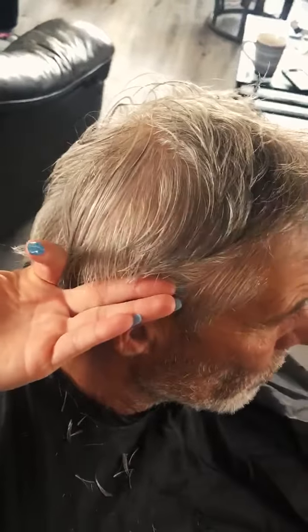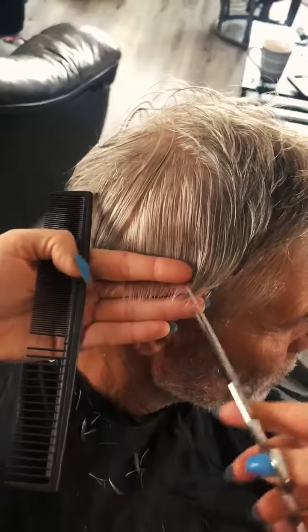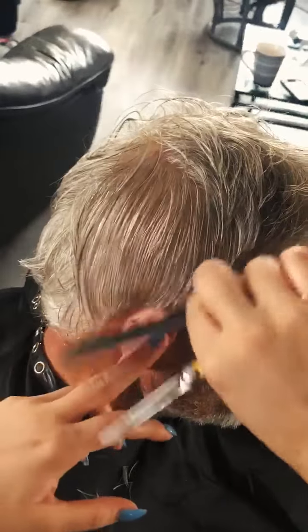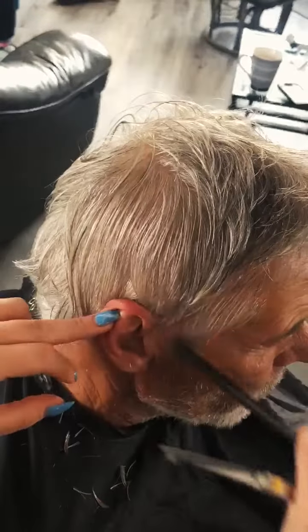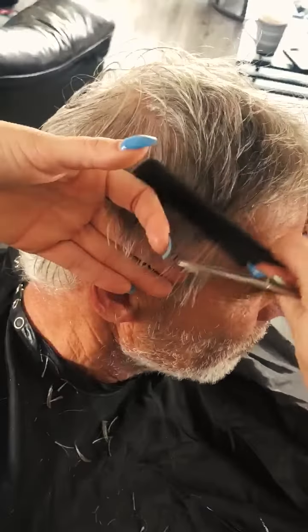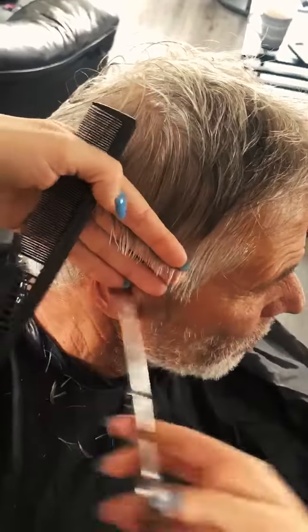Once you're done cutting the perimeter, we want to come in and remove the weight line a little bit. What I did was comb the hair from underneath — as you can see right now, the comb is moving underneath — and then I am point cutting into it.